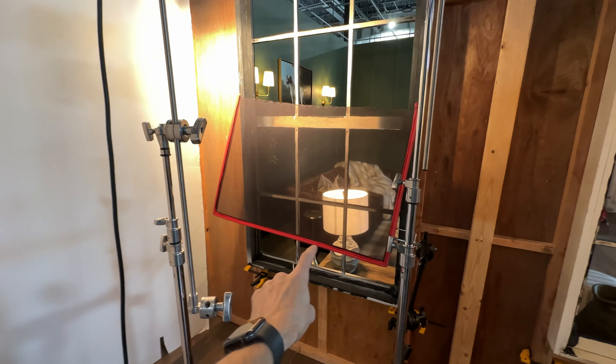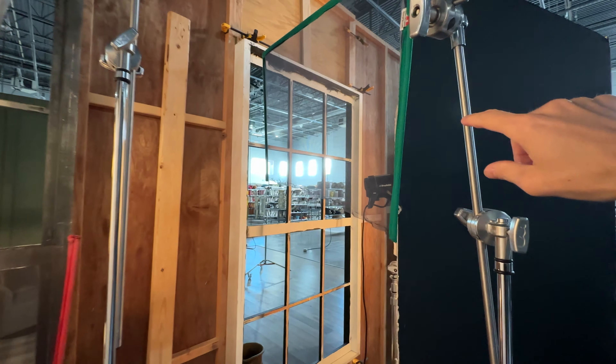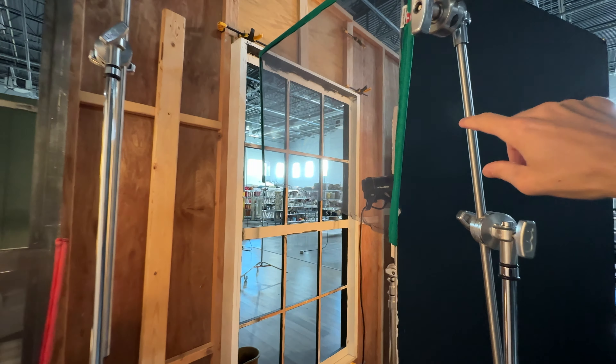We have another light over here. This is a Profoto bouncing into a v-flat — a very closed-off v-flat — just so we have the light mostly on this side of the room. I found that this corner was a little bit darker, so I'm using this to light up just this little sliver of the room.